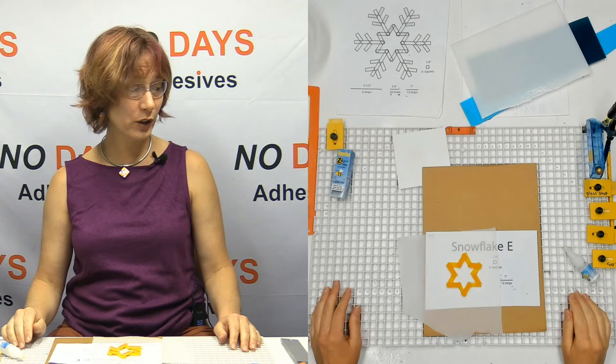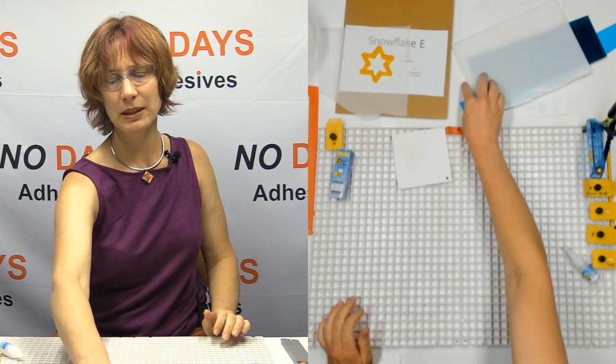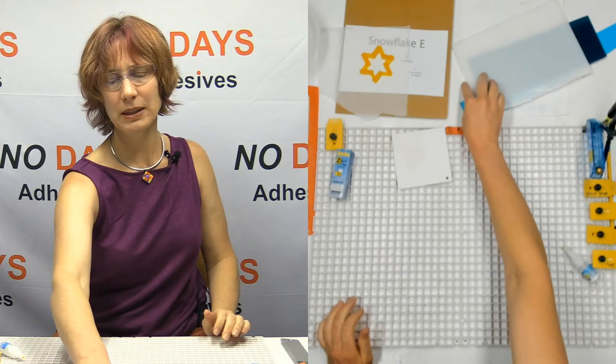I could go in and use my bucket of scrap over here — I've got a whole bunch of strips pre-cut. But maybe you don't want to take the slow route. Maybe you'd like to go a little bit faster — maybe you're producing a bunch of snowflakes for a craft fair.